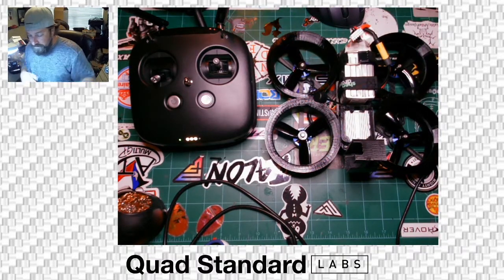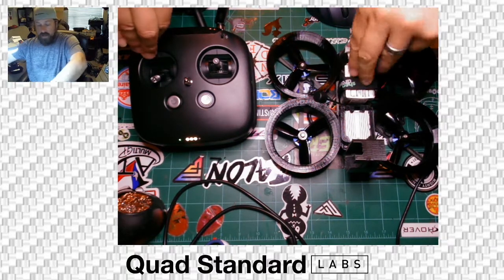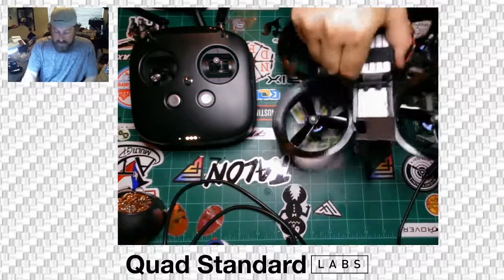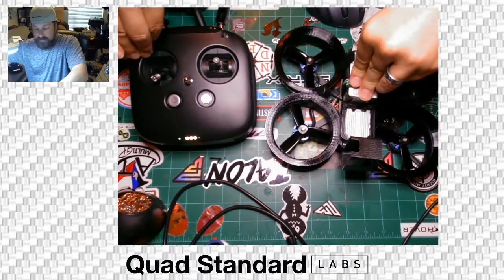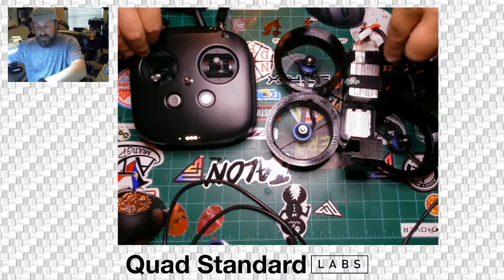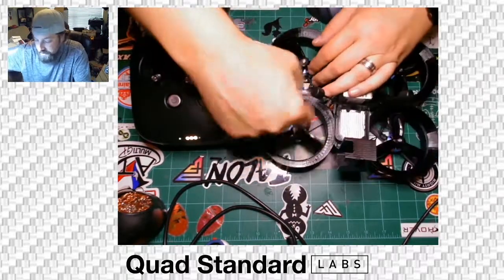Now that we have everything laid out, I mentioned the arm switch. I'm going to hold the quad down and show you that it will arm. There it goes — it armed. It sounded a little loud because it's down on the ground and I'm pushing down on it. You're also hearing the props slightly striking the inside of the duct.